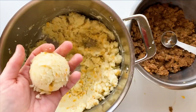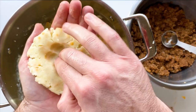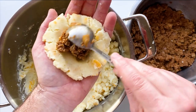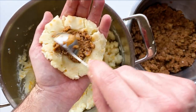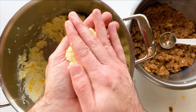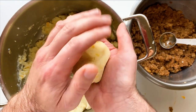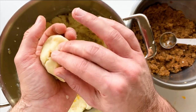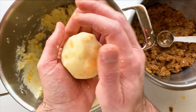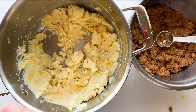Once the potatoes are seasoned to your liking, get an ice cream scooper to keep them uniform in size. Make a little patty in your hand, pat it down, and place about a heaping tablespoon of burger mixture in the center and smash it down. Then fold the potatoes over the filling. It takes some practice — this is my 12th time and I'm still finding it tricky. Make sure there are no holes or cracks; cinch up any gaps so it's nice and smooth on the outside. Once they're rolled up, add them to a parchment-lined baking tray.